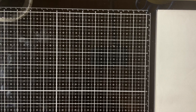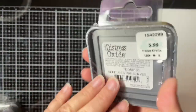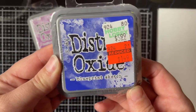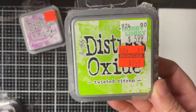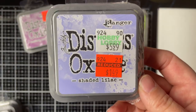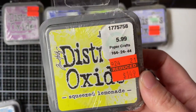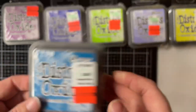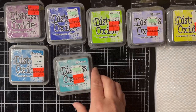First I'll start with the Distress Oxide inks — they had a lot of colors on sale. Seedless Preserves — regular $5.99, I paid $1.49. Blueprint Sketch — regular $5.99, I paid $1.49, beautiful color. Twisted Citron — $5.99, I paid $1.49. Shaded Lilac — regular $5.99, I paid $1.49. Squeezed Lemonade — $5.99, I paid $1.49. Mermaid Lagoon — $5.99, I paid $1.49. And the last one was Peacock Feathers — $5.99, I paid $1.49. So that's it for those.